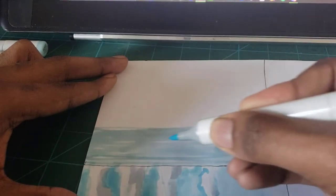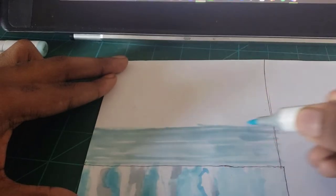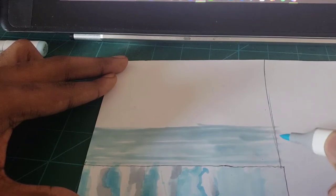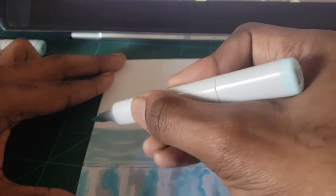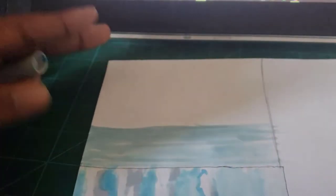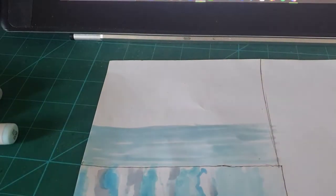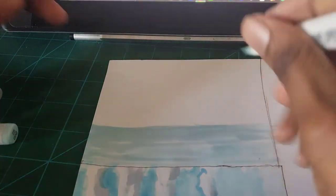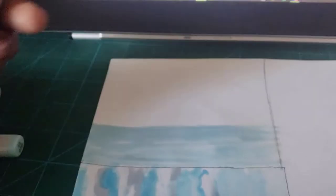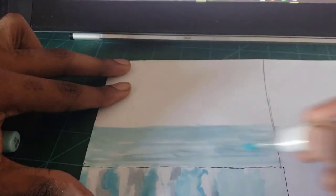Notice how long strokes are rewarded — they blend well compared to tiny strokes, which keep track of your marks. You want to aim for much longer, more confident strokes. You can also use the previous color to blend things a bit more easily. And that's our base.